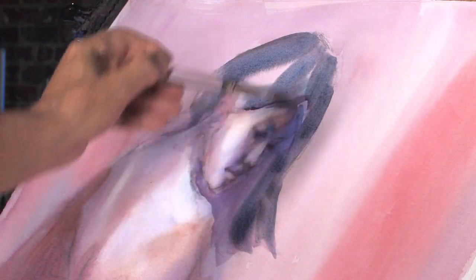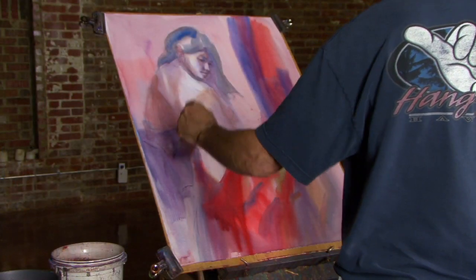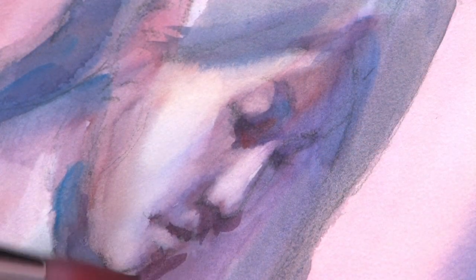Once the lights are established, Don works into the middle value range, introducing the all-important shadow pattern. Shadows tell the story of the form and make the figure three-dimensional. Don calls painting the shadow pattern the structural phase of the painting.